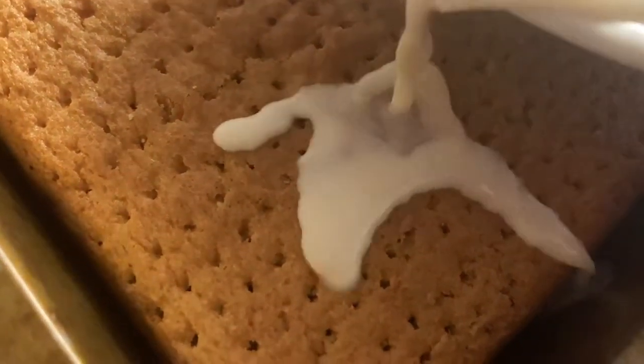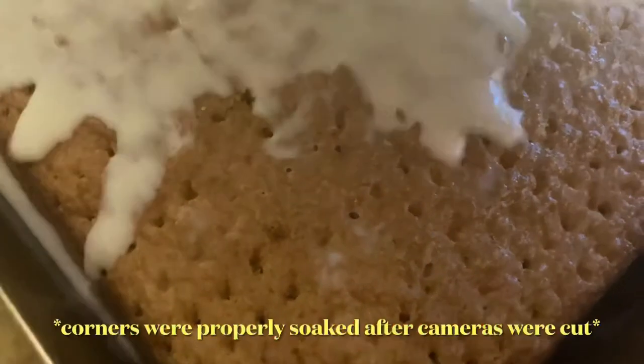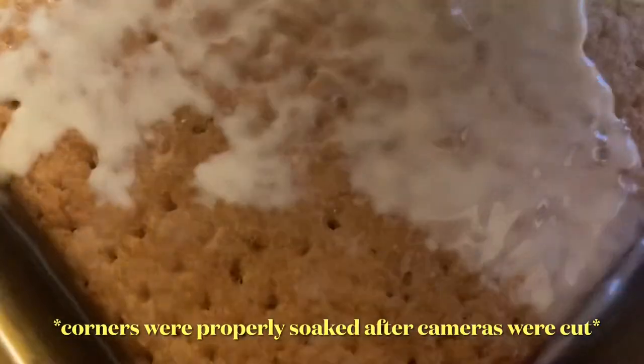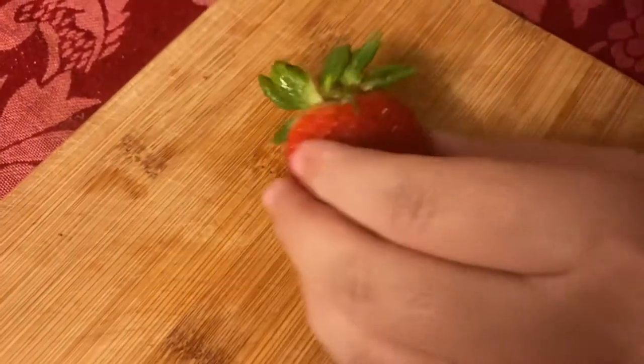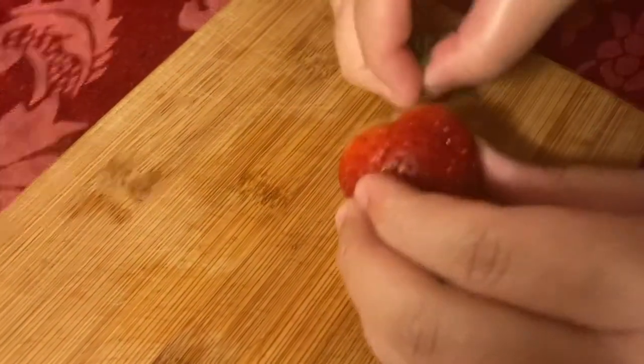After your cake cools, you're going to take a fork or a skewer and pierce the entire cake. Now that the cake is pierced, we're going to evenly pour the milk all over the cake and let it set off to the side for 30 minutes in order for the milk to soak in and make the cake absolutely incredible.